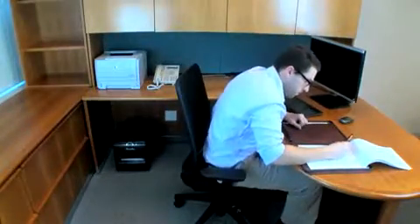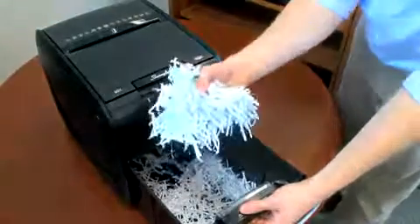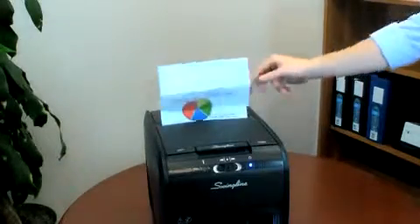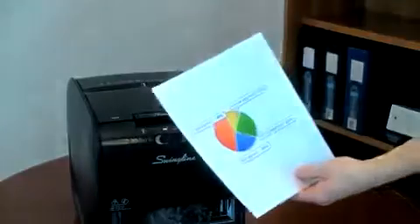Waiting on your shredder is a thing of the past. The Stack and Shred 60X features cross-cut shredding and can even shred credit cards, while the manual feed is perfect for single sheets, thick, glossy, or folded pages. It can even shred staples and paper clips in any corner.